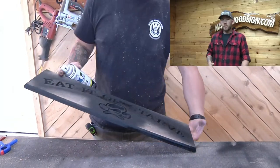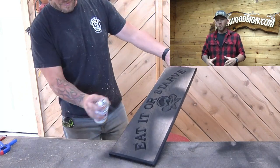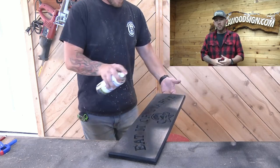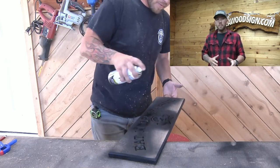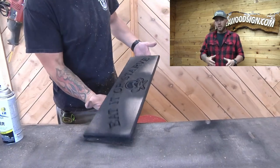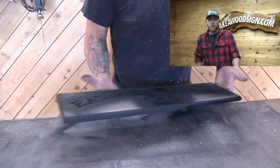Then we sprayed it black. Got all the edges and all the font and the artwork nice and dark, but you do not want to overspray. If you overspray and get puddling, then pretty much anything will bleed. Just because it's not soft wood doesn't mean it won't bleed if you put too much primer on there.